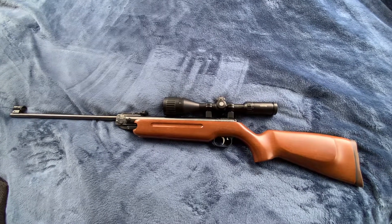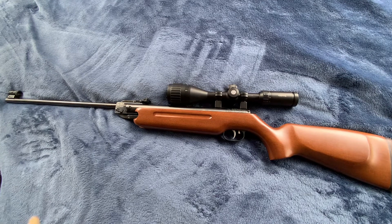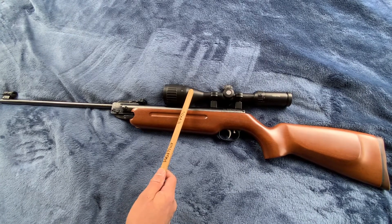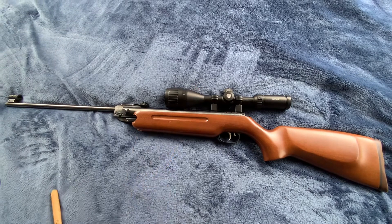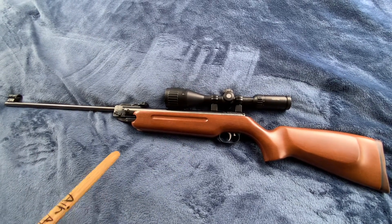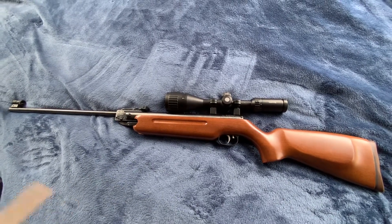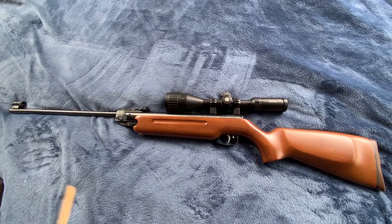The barrel length is 18.5 inches. The weight of it is 7.8 pounds, but with this scope — this is a Vantage 4x12x50 — that thing weighs like 21 ounces. So the rifle is a little heavy, but I like it heavy. The power plant is spring piston.